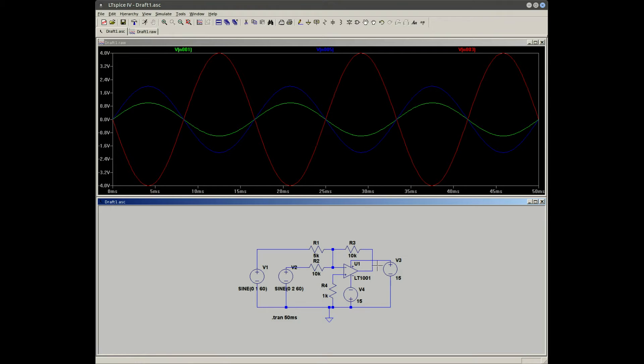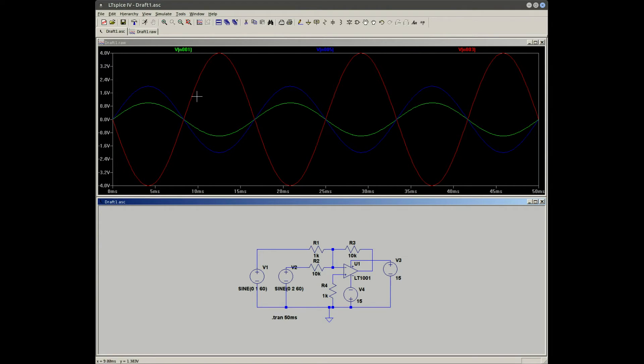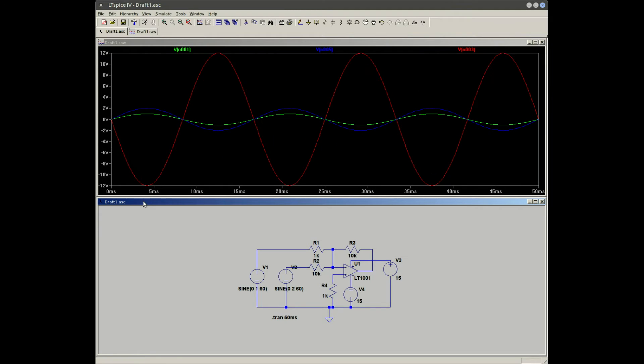That two volts from V1 is added to our gain-of-one circuit where V2 comes in at two volts, so two volts plus two volts is four volts, giving us negative four volts out. To make the difference more obvious, I'm going to change R1 to 1k, and now we get 12 volts peak to peak because the gain from R1 to R3 is now 10.